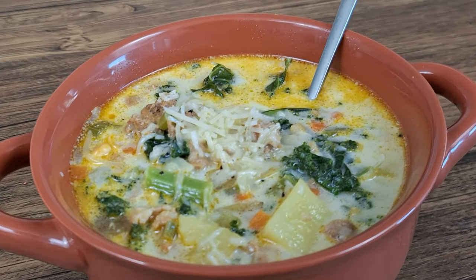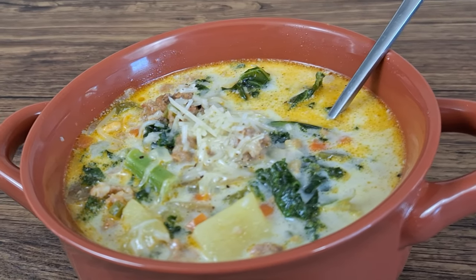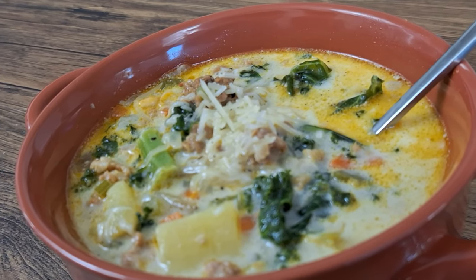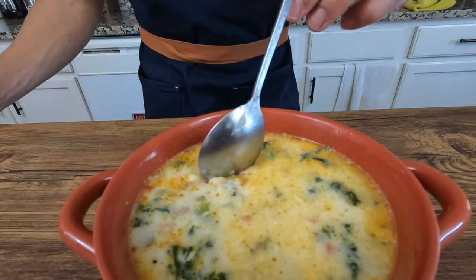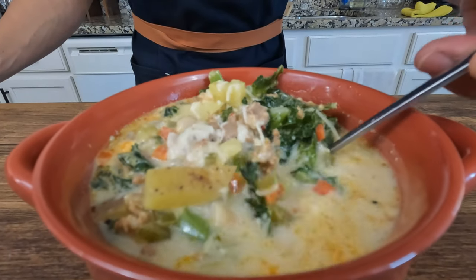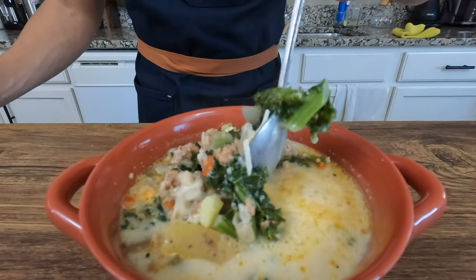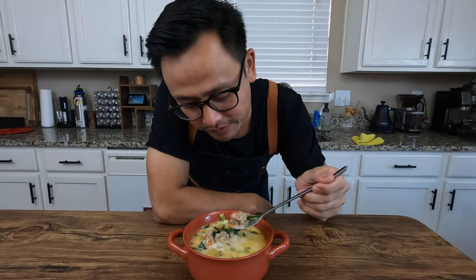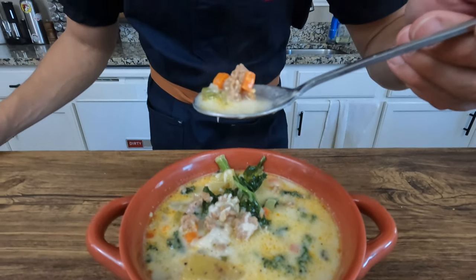It's all good though. When you guys make this, make sure you send some pictures my way and I'll for sure repost it for you. Look at that — you can see the cheese melting, the sausage and chunks of potato. I hope y'all don't mind if I take a little taste test. That's what I'm talking about y'all. Let me try one more for the road.